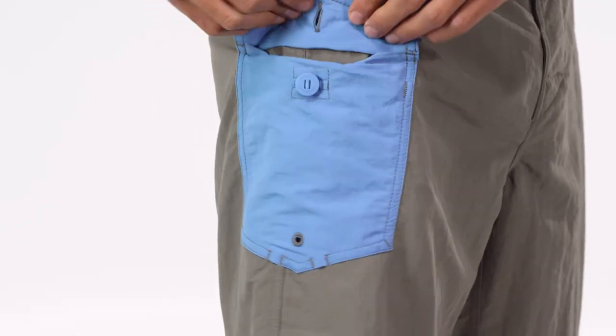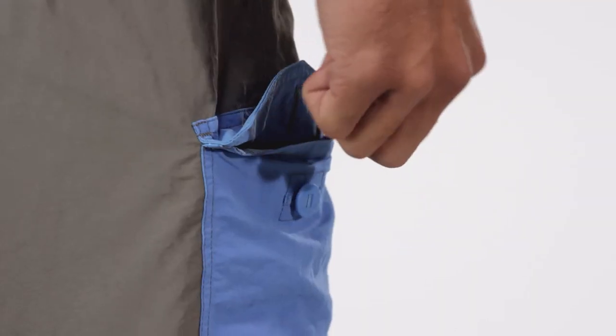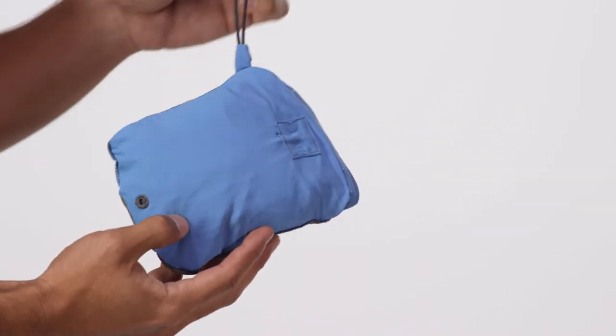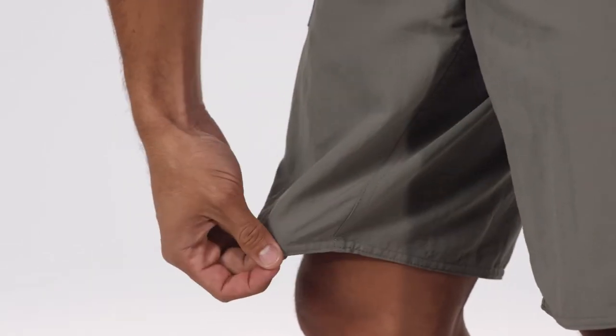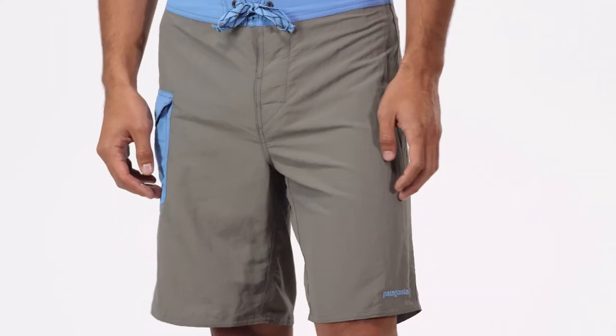The thigh pocket secures with a button and self-drains. It has an internal key loop and also doubles as a self-storage pouch. We shifted the inseam forward to help eliminate chafing and gave these trunks a 20-inch out seam.